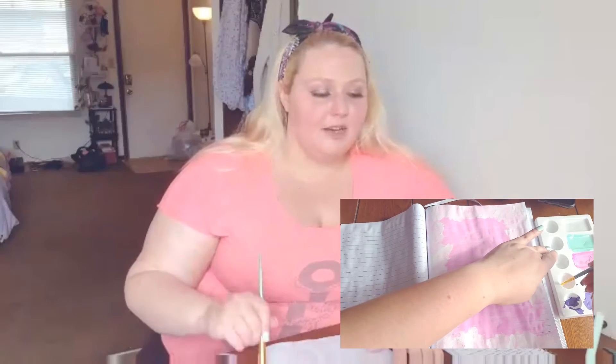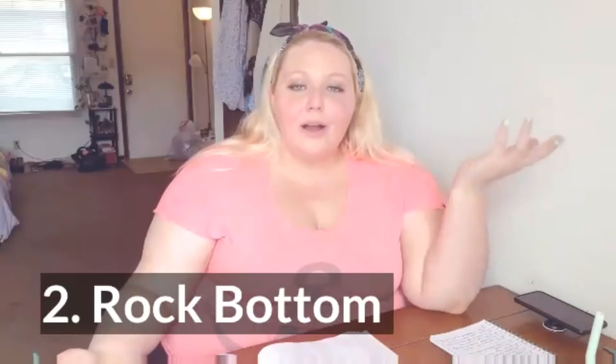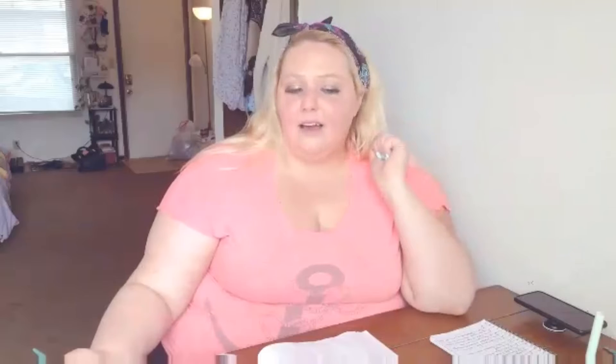I was done. I immediately went into stage two, which I call rock bottom. Rock bottom is basically feeling down — feeling like you've hit rock bottom. In that moment I felt like I had, and I was just done. Not just done with YouTube — I was done with everything. I was so stressed out and upset, I just thought, screw everything. I proceeded to pop on a movie and called it a night.